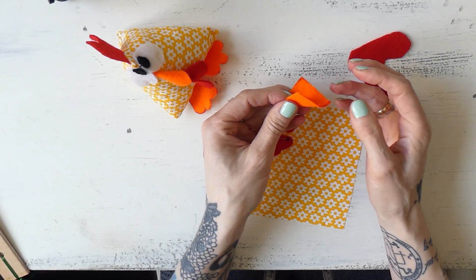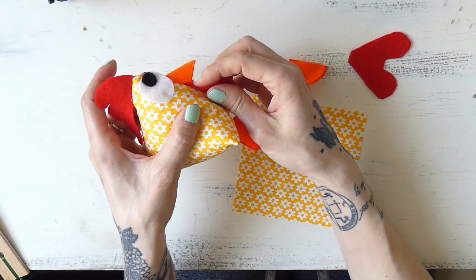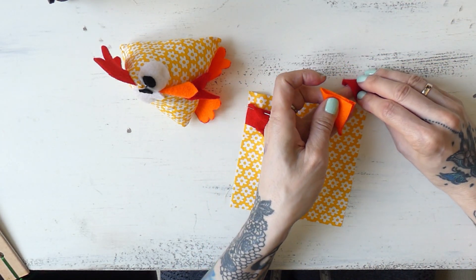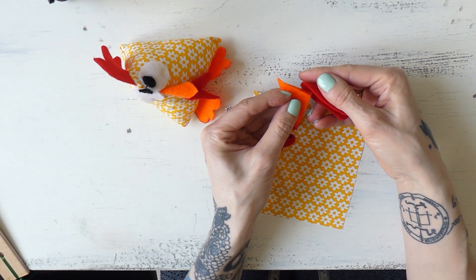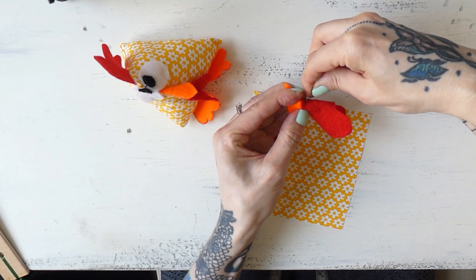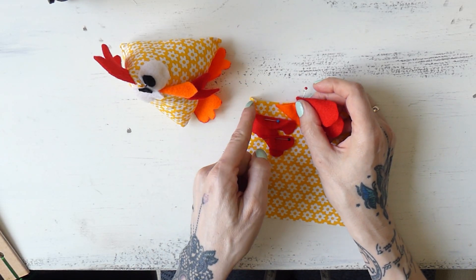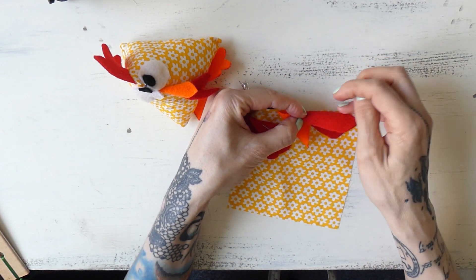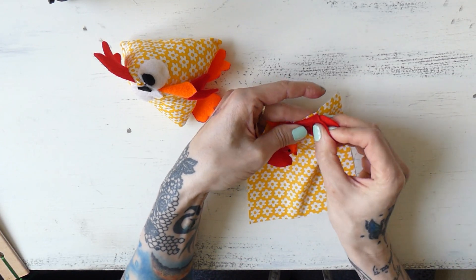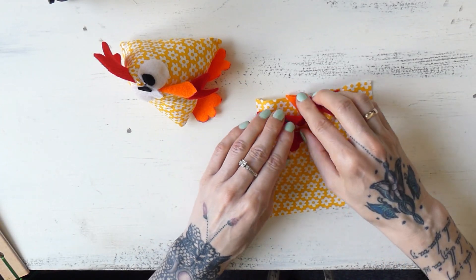Next I want to position the beak. I'll fold the rectangle in the middle — the fold is the front of the beak. The wattles go slightly over the beak, so I'll fold the wattles and place them over the beak by about half an inch, then pin these two together. I'll position them about an inch from the top — the top of the beak is an inch away from this edge. It doesn't have to be exactly an inch, but it's a good estimate. I'll pin them in and make sure the wattles are straight.